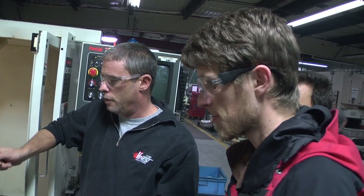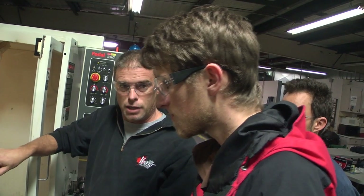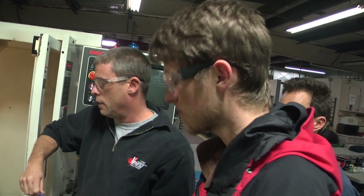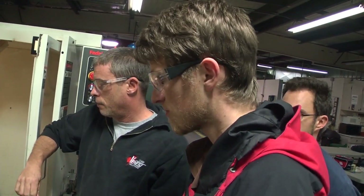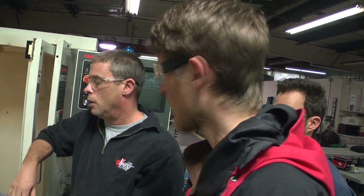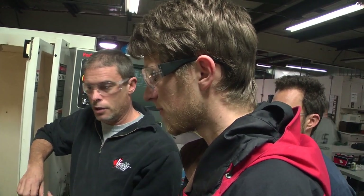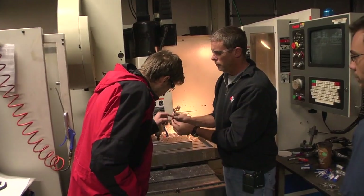All the programs are done. This one will come off with all the holes and pockets in it as well. We basically just cut them out, put them in our soft jaws which we're going to make tomorrow. Got the material here and then we start running the second set on another material. There's a little chip pile on the floor.